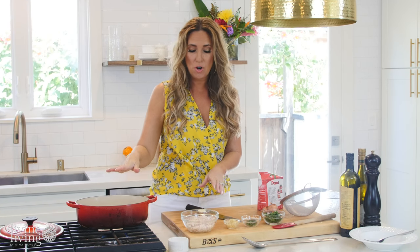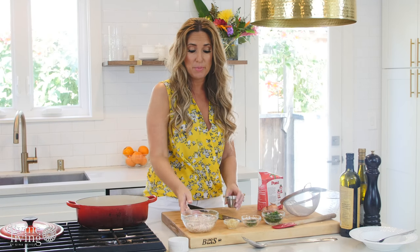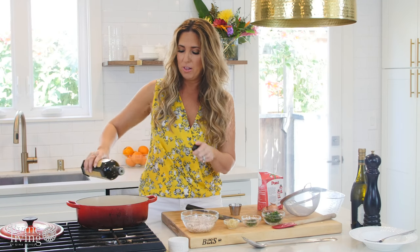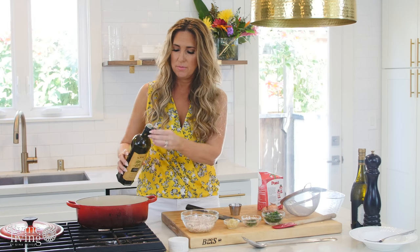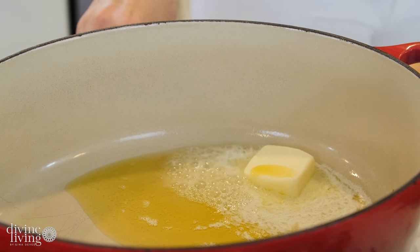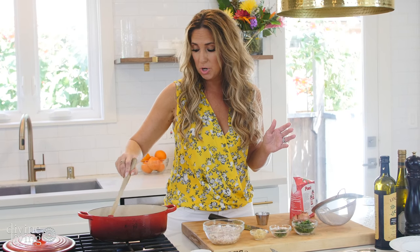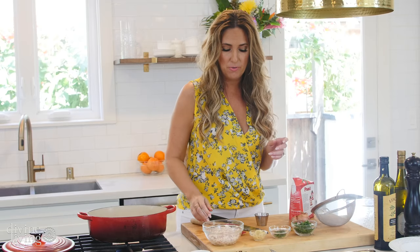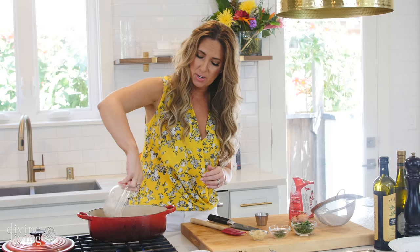We're going to start by putting the broth together, which is two tablespoons of butter and a little bit of olive oil, pretty much the same amount. I love me some Le Creuset, but any non-aluminum stock pot totally works. You just want to get that butter melted there with the olive oil, and then I'm going to add in about five shallots.